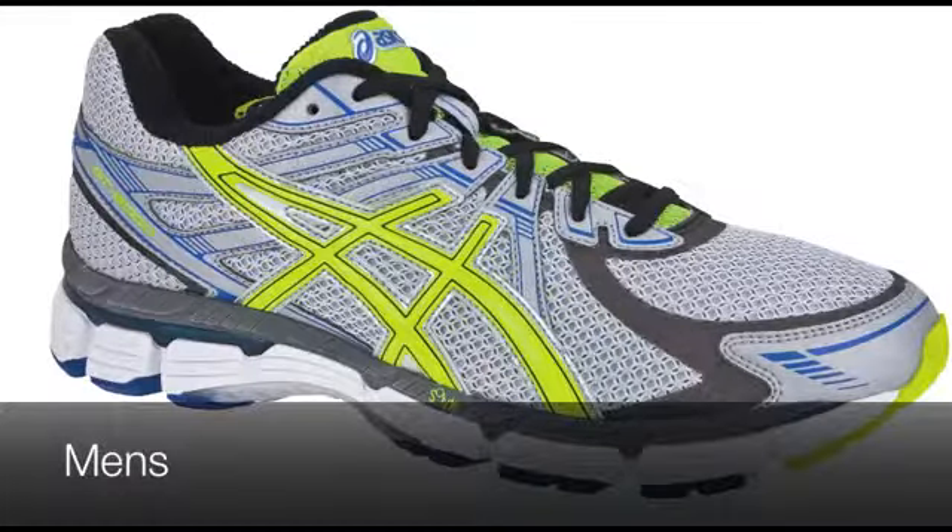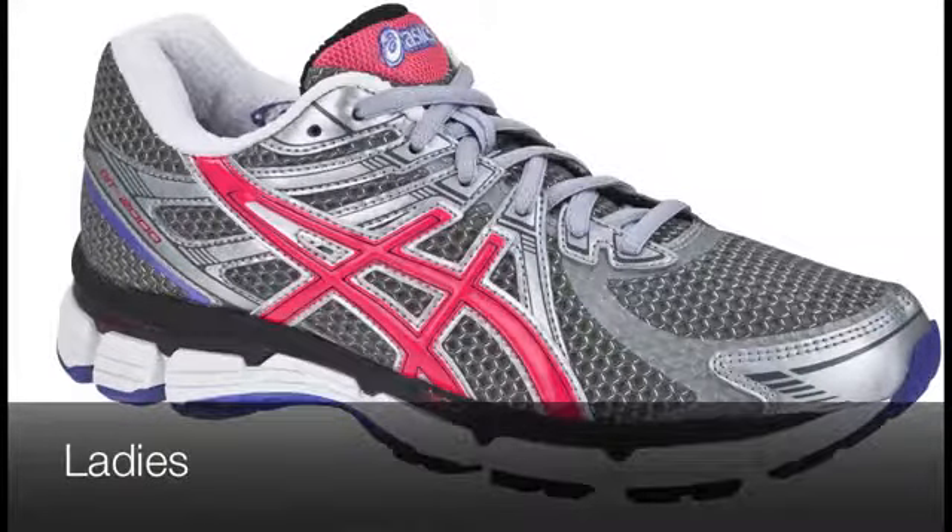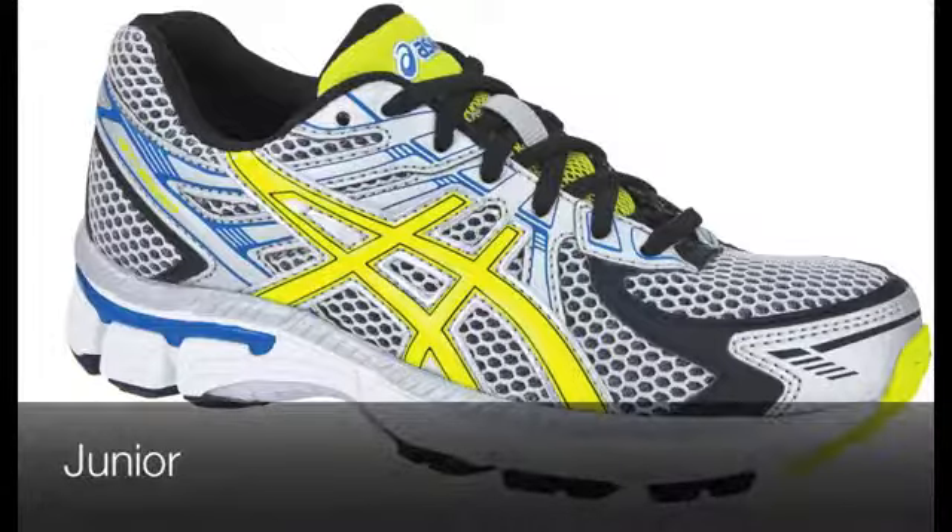You can find this shoe in other colourways as well — we do it in grey for the men's. We also do it in the ladies', and for you budding younger runners, we do it in the juniors as well.